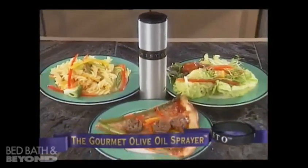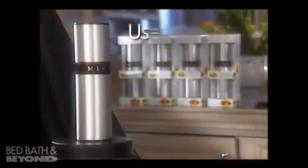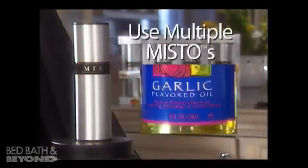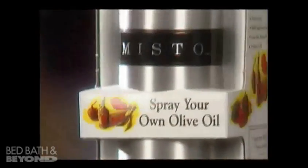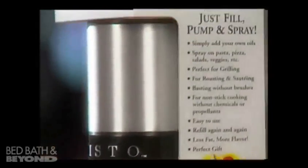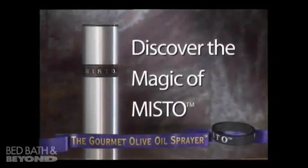Misto lets you work your magic with so many foods. Buy one or more and experiment with different flavored oils. And because Misto lets you use just the amount of oil you need, it saves you money. Put the magic of Misto to work in your kitchen.